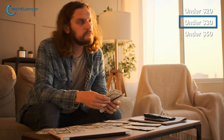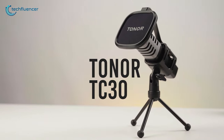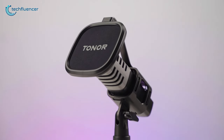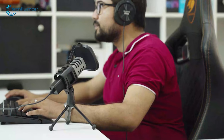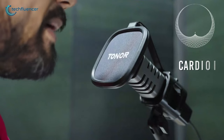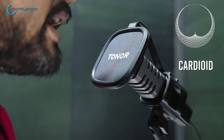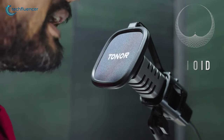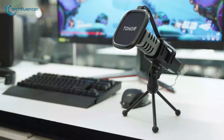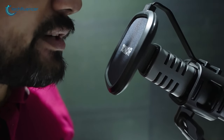Now, if your budget is above $20 or somewhere near $30, then take a look at the Tonor TC30. Priced affordably, the TC30 competes well above its price point, delivering crystal-clear audio quality that defies its budget-friendly tag. It boasts a cardioid pickup pattern that efficiently captures sound directly in front of the microphone while minimizing background noise. This makes it a fantastic choice for podcasters, gamers, and online content creators who require clear and professional-sounding recordings.